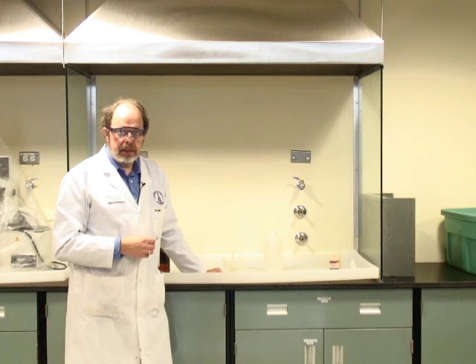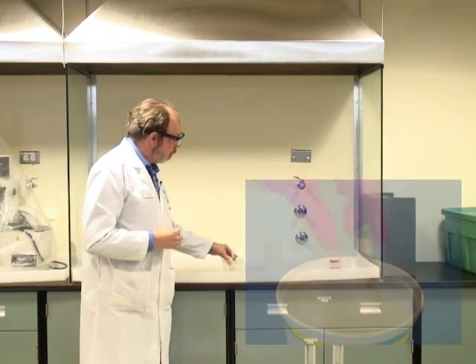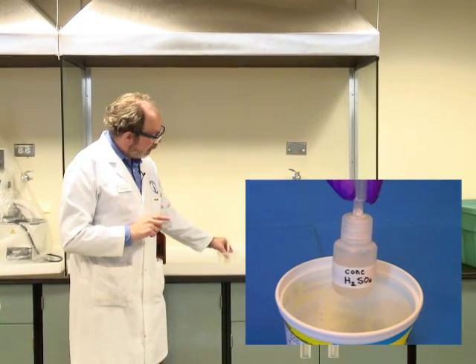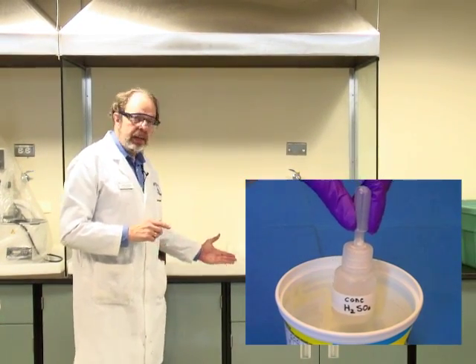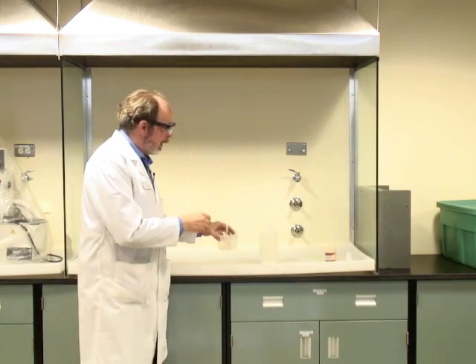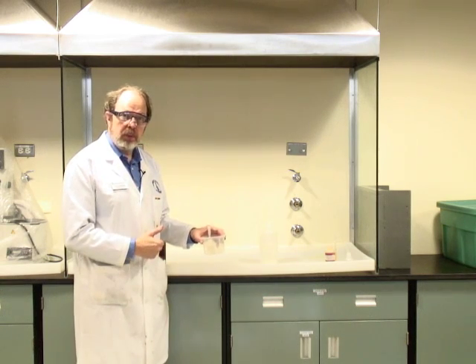When you have a hazardous chemical being dispensed, please take care with how you're doing the dispensing. Here we've got some concentrated sulfuric acid inside a dropper bottle. It's inside a container which is in turn inside the tray in the fume hood. Don't bring it out and dispense it out here — gravity being what it is, it will fall on the floor.